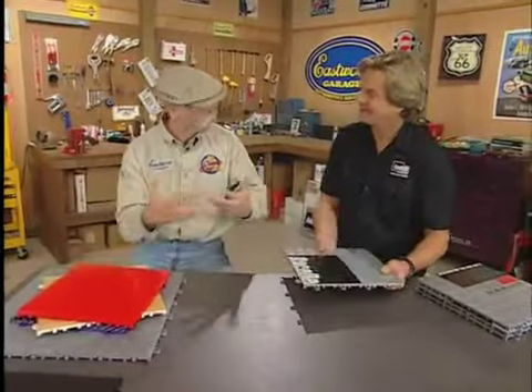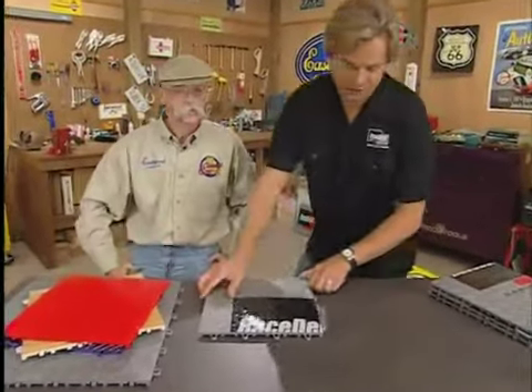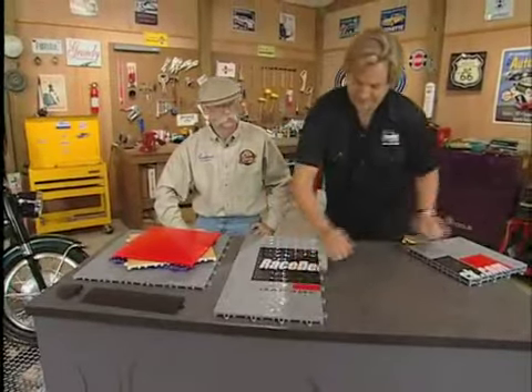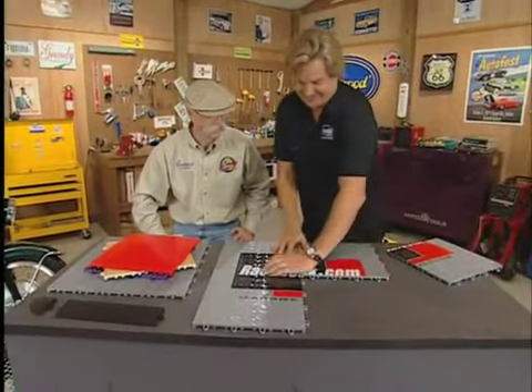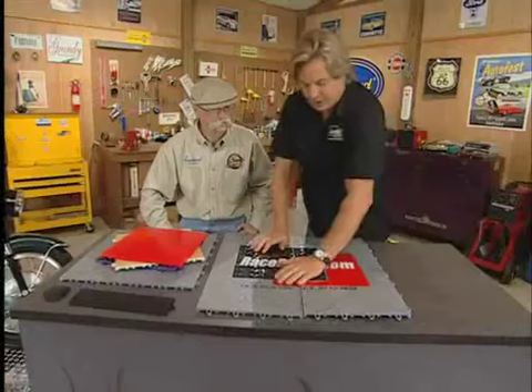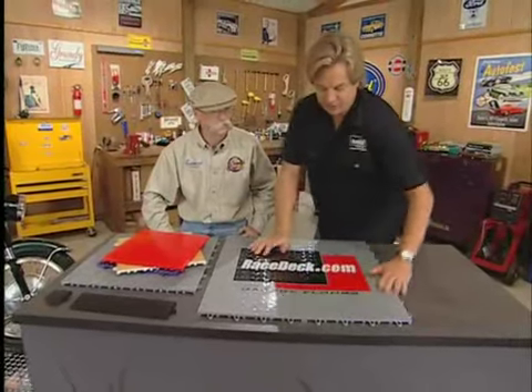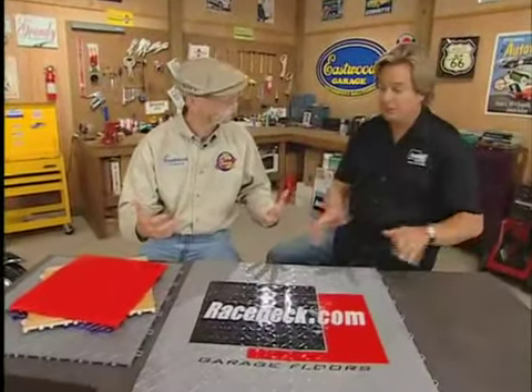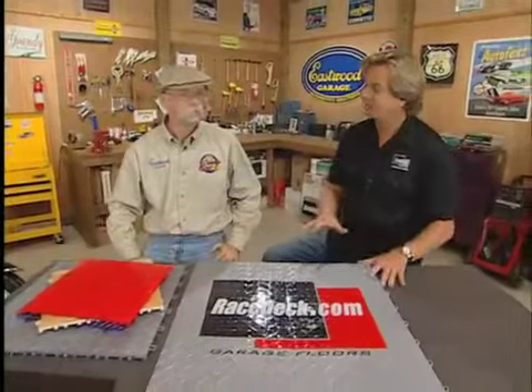And it does go together pretty easy? Yeah, real simple — I'll just give you a demonstration. Real simple. You can build a standard two-car garage in about two or three hours. And it can also come back apart just as easily. There are no glues or adhesives, no mess putting this in.